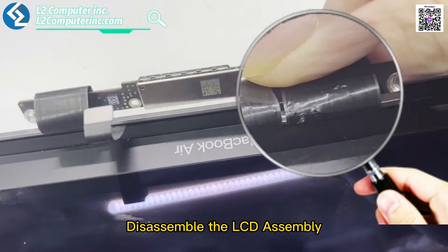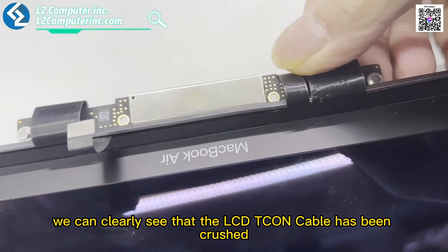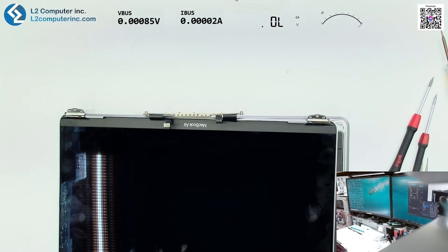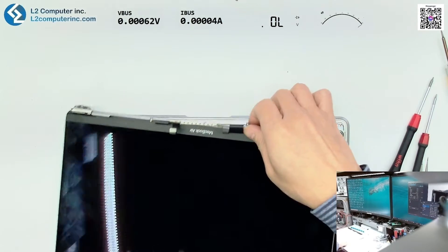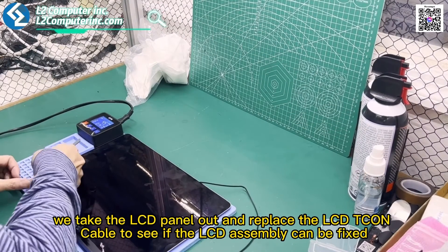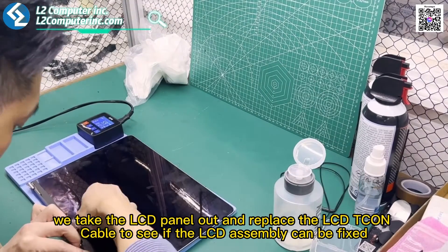Disassembling the LCD assembly, we can clearly see that the LCD-TCON cable has been crushed. Next, we take the LCD panel out and replace the LCD-TCON cable to see if the LCD assembly can be fixed.